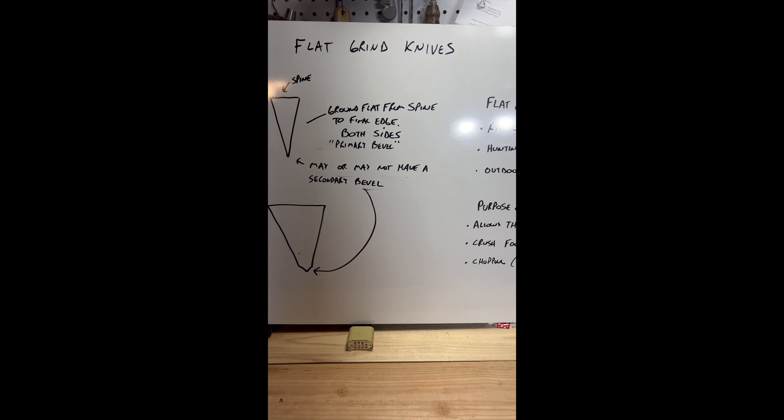The use for a flat grind knife — kitchen, hunting, and outdoor purposes — allows a knife to pass through food easily, crush food, and chop food. Not wood chopping, food only.